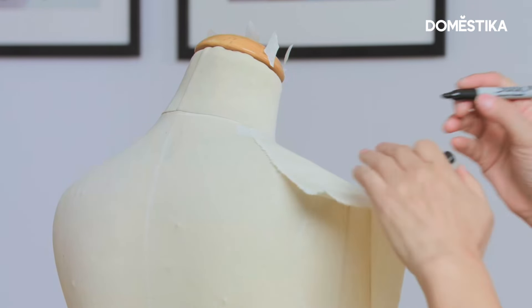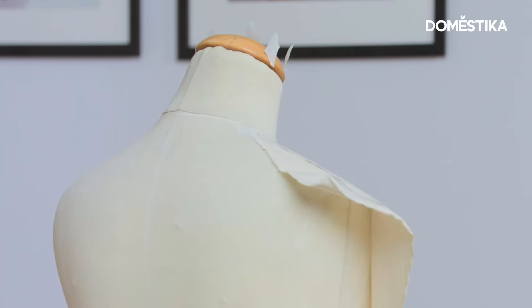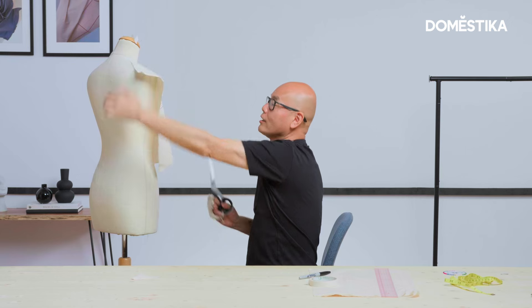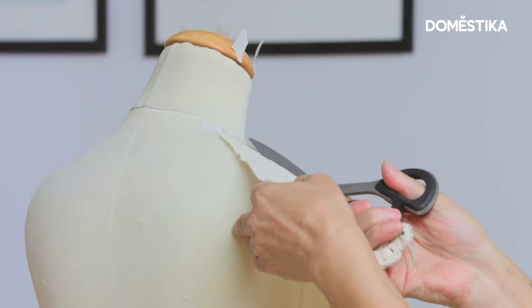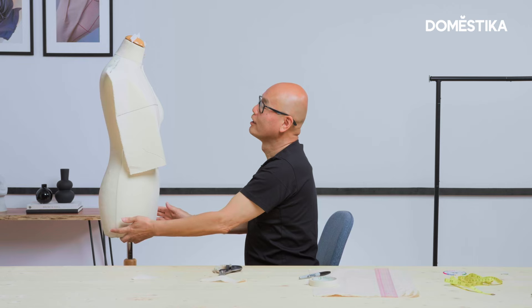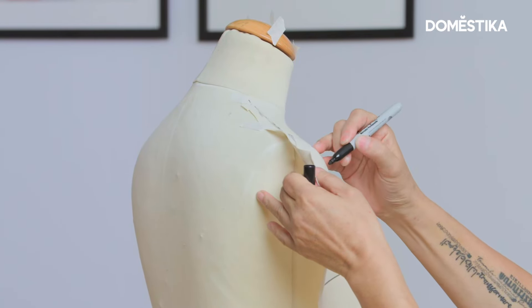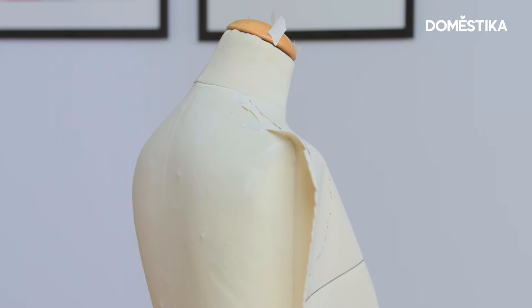Mark the shoulder line on the marker, leaving 2cm over the shoulder line, then cut off excess and secure with masking tape. Now just trace the armhole line roughly and cut off excess on the armhole line.